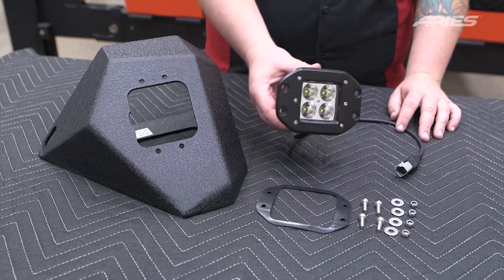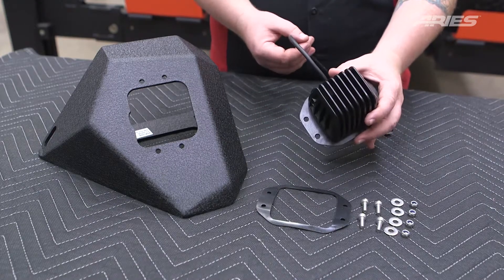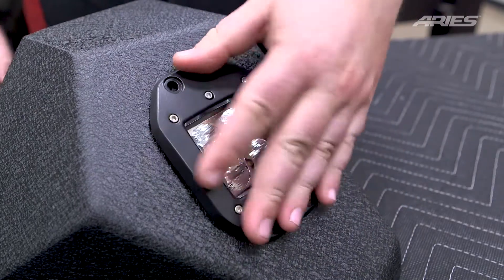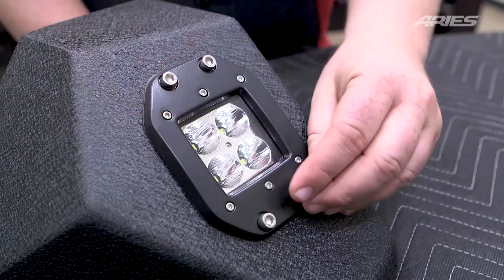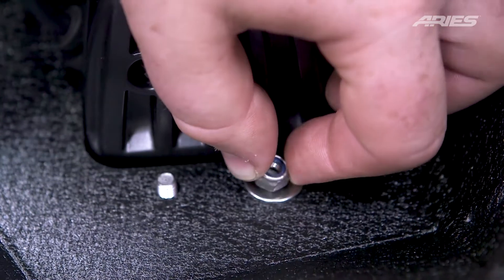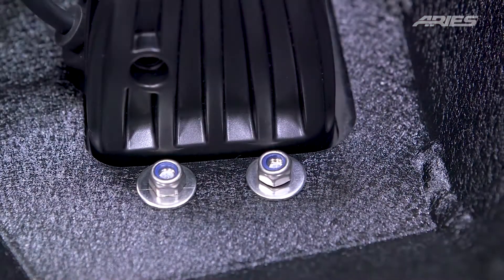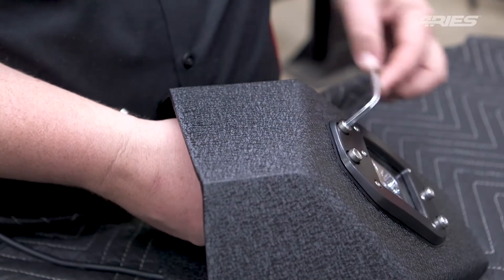If you are installing LED side extensions, set the side extensions onto a flat work surface. Insert the rubber gasket and LED light into place as shown. Secure the four LED light attachment points with a socket cap screw, flat washer, and nylock nut at each point. Tighten all of the hardware and repeat for the second side extension and light.